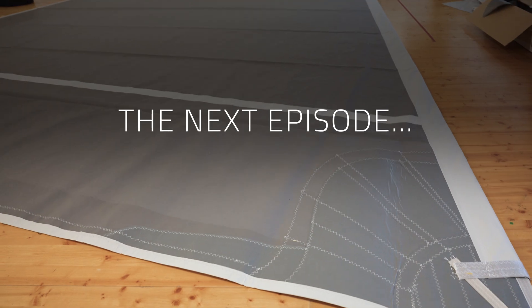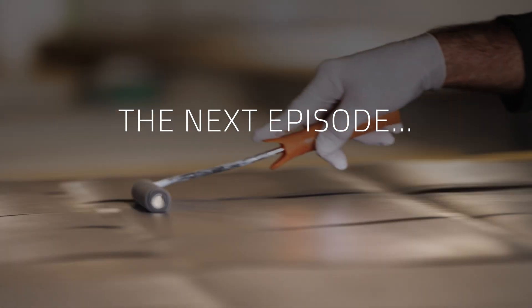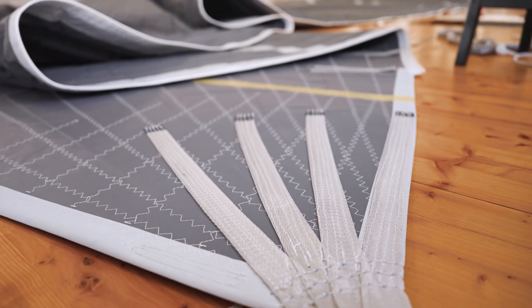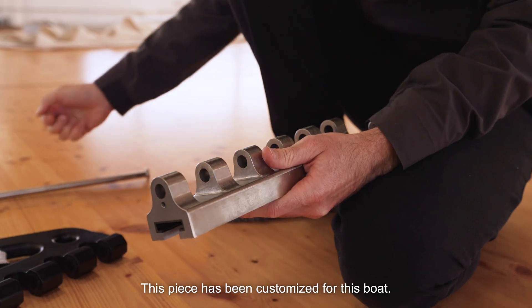We have the possibility to customize the product in order to fulfil the needs of our customers. The customer wanted a very particular aesthetic — a dark grey body with light grey tapes — and this piece has been customized for this boat.